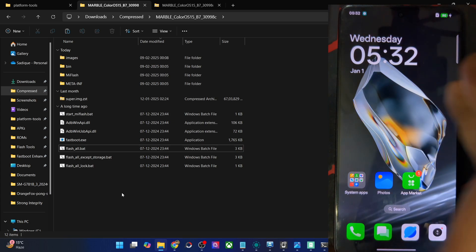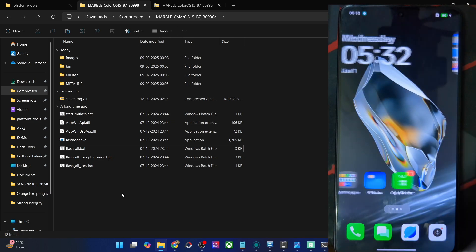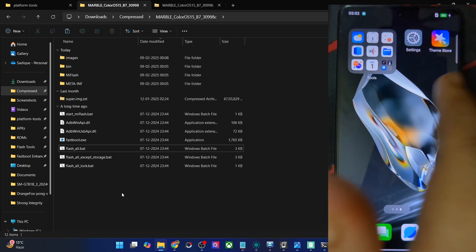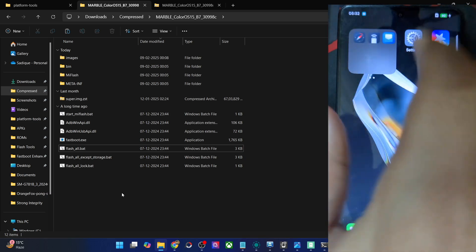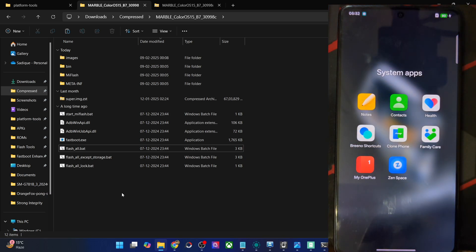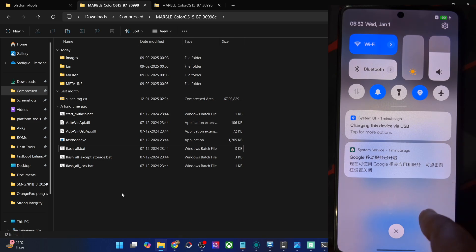As you might be aware, since it's based on the Chinese region, there is no Google Play Store — instead you will get the App Market. Apart from that these are the various folders. Swipe left to view more apps and you could view all the apps from here. These are the system apps installed, including some OnePlus apps, and this is the QS styles.